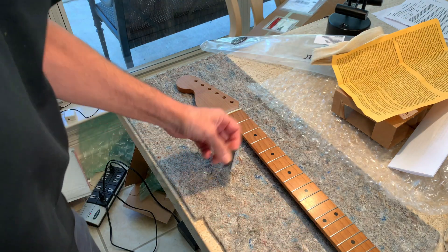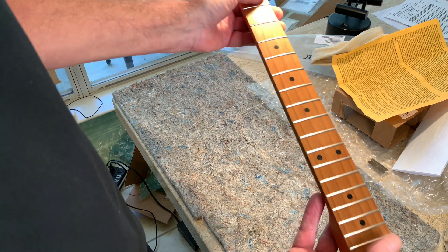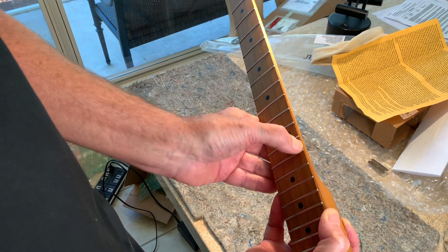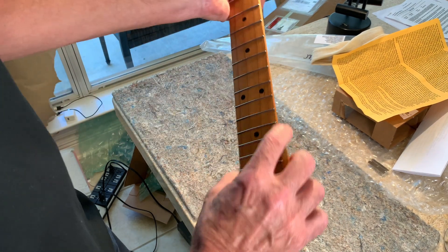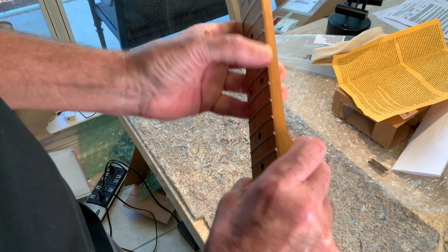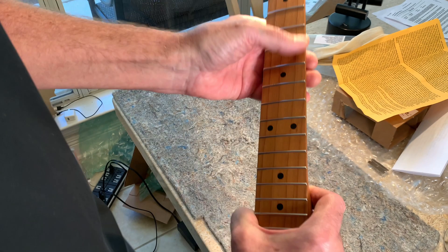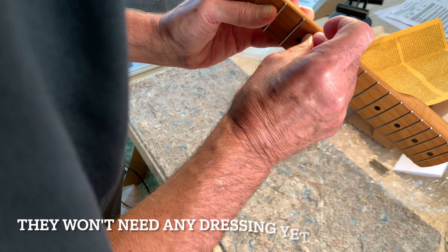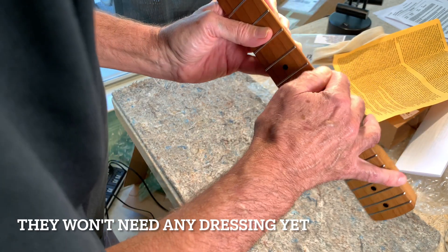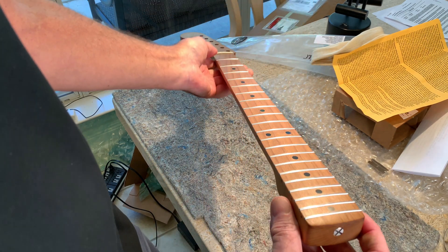One thing I might actually be happy about — they ended up roasting the neck, because that'll take the moisture out and maybe reduce the fret sprout. The frets feel pretty smooth right now, maybe a little bit of smoothing needed on the bottom edge — you definitely don't want to cut yourself. I could probably get a luthier to smooth those out, but I can feel some pretty sharp edges, and I really don't have a luthier too close.